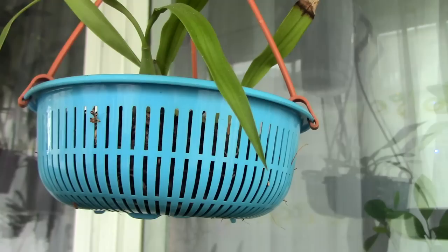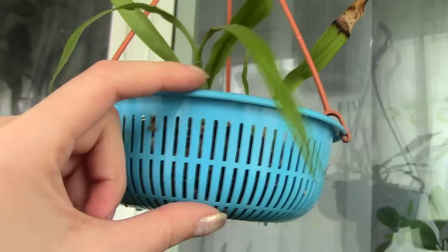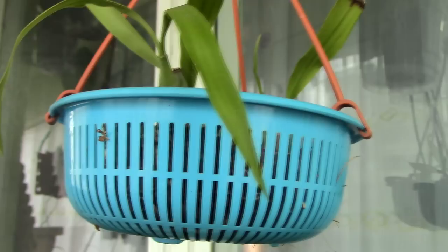The downside is that net pots dry the media very, very fast, so you need to pay attention not to desiccate the orchid roots and make sure you water in time. Other than that, net pots can be very good for orchids because they are so aerated. If they have the shape of a basket and are fairly shallow, they can be perfect for orchids like Coelogyne cristata and many bulbophyllums.